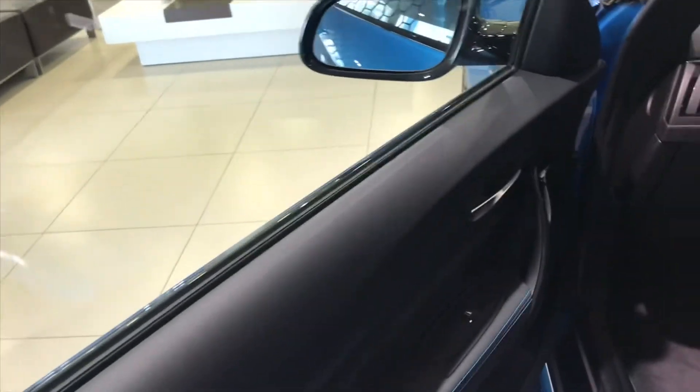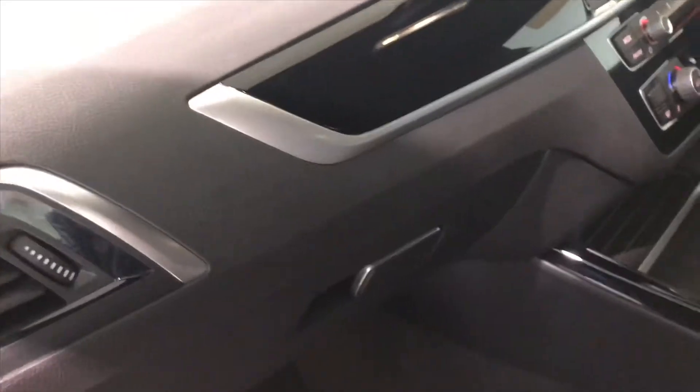Now let's see what the interior of the M2 has to offer. When you open the door of the M2 you'll notice that these are frameless doors, meaning there's no frame above the window — it's just the window itself. The door panel is quite normal otherwise. Now let's climb inside.